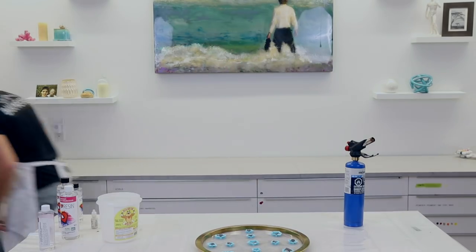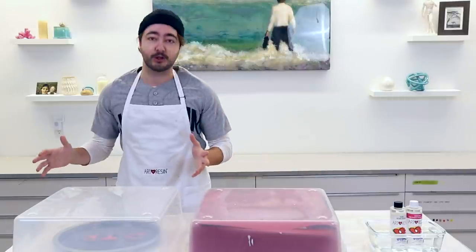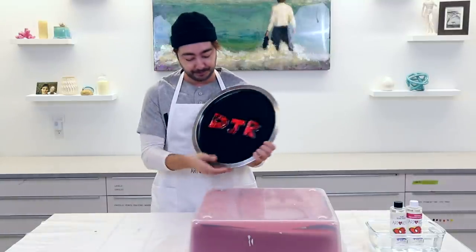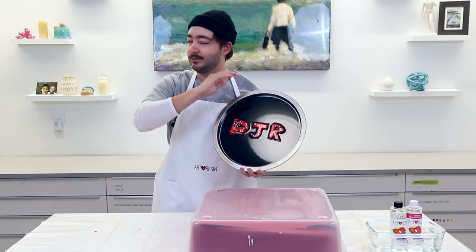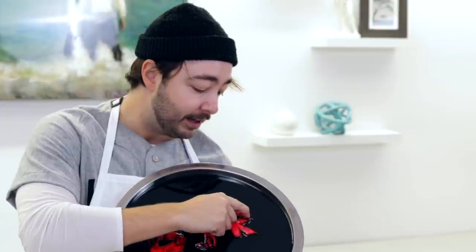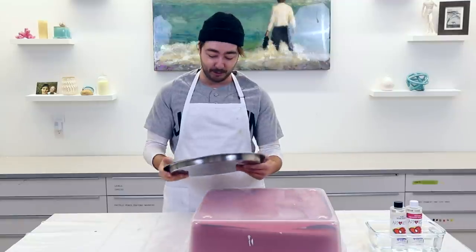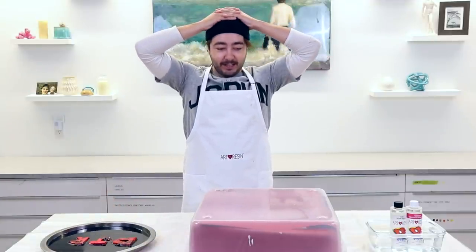Day two — this is the big reveal. Let's check out the first tray — the one with my initials. The pour worked out great, super shiny, no bubbles. We've got to get these letters out. The tape kind of went rogue on one side, which might bring up a little resin with it, but that's not a concern — we can fix that with more resin. Super happy with how this turned out.